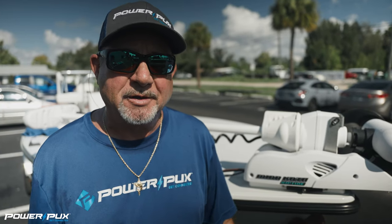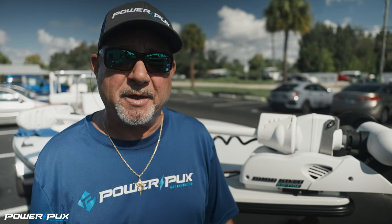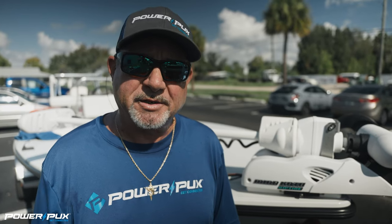Hey everyone, this is Paul with Power Pucks. Today we're going to do a retrofit with the Minn Kota Altera just to show you how easy it is to convert from the existing quick release bracket over to the Power Pucks quick release bracket. So let's get started.